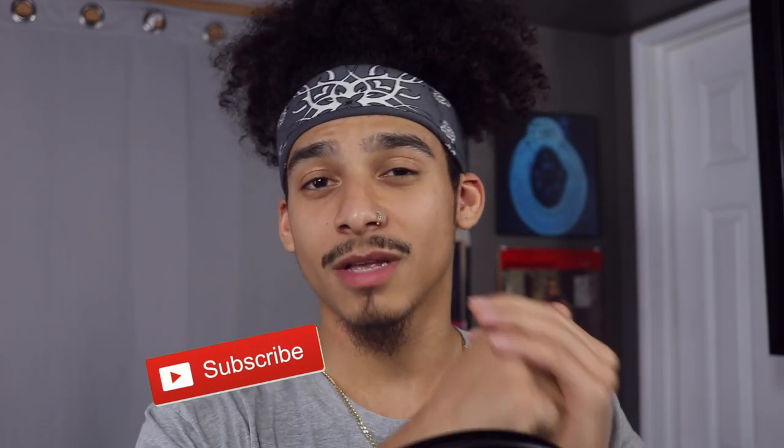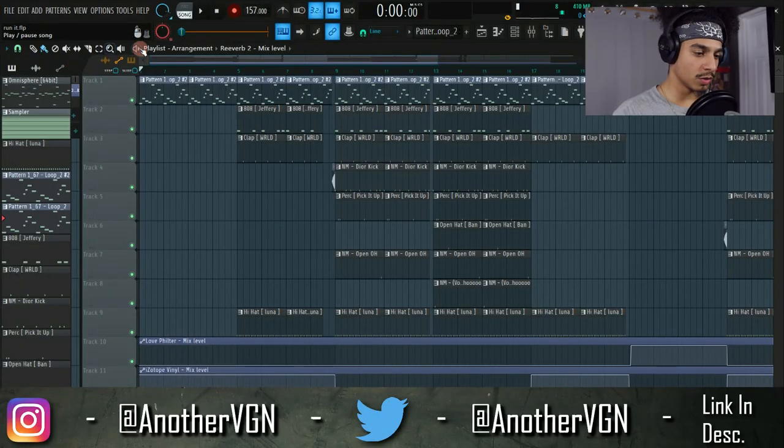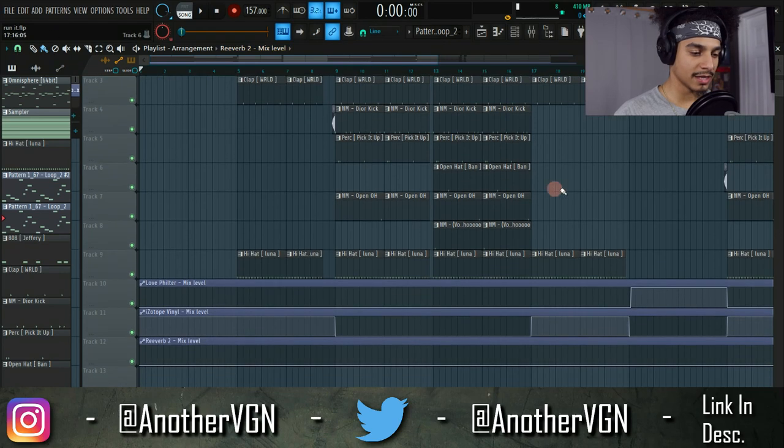If you guys haven't already subscribed, go ahead and click that red button down below. If you haven't followed me on social media, Another VGN across all platforms — you guys know what to do. If you have any video suggestions, let me know in the comments below. We still have 15 days left to go, and with that said, let's go straight into FL Studio and work on our drums.